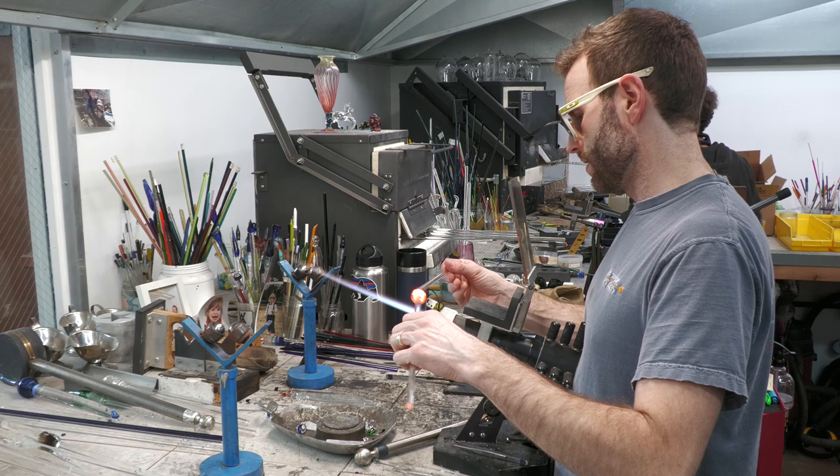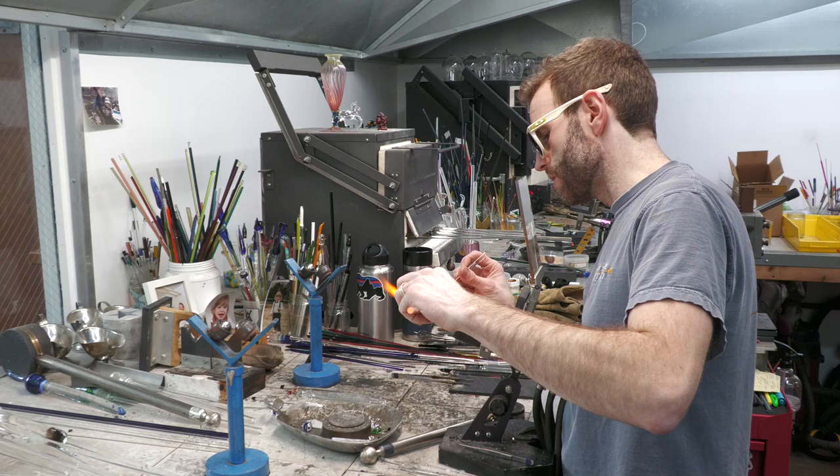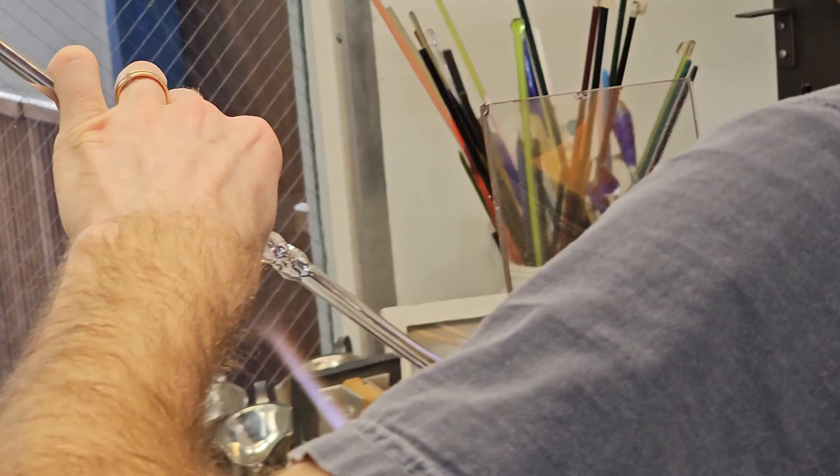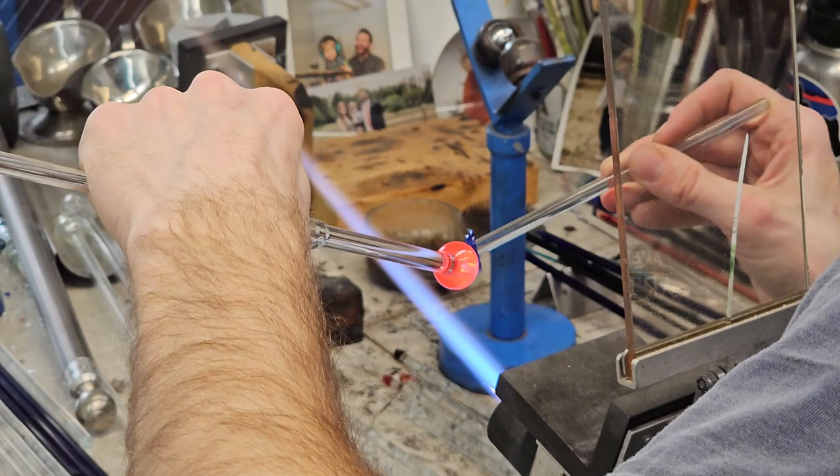I'm heating up the back of that cone, removing glass to get a nice termination and create a nice cone shape. If the cone is convex on the surface profile, whereas if you stretch it flat or concave, you're going to get a much tighter, more tunneling effect to your vortex.